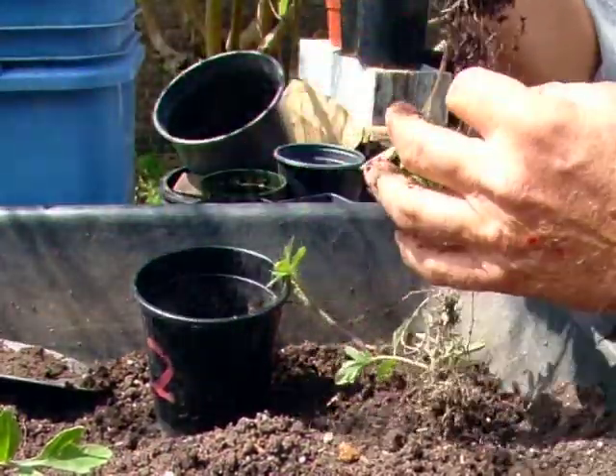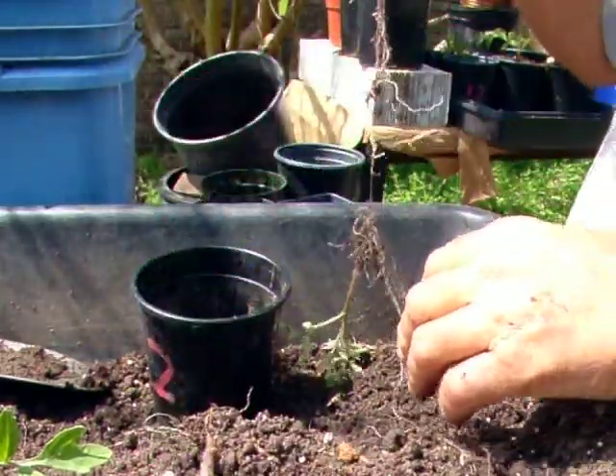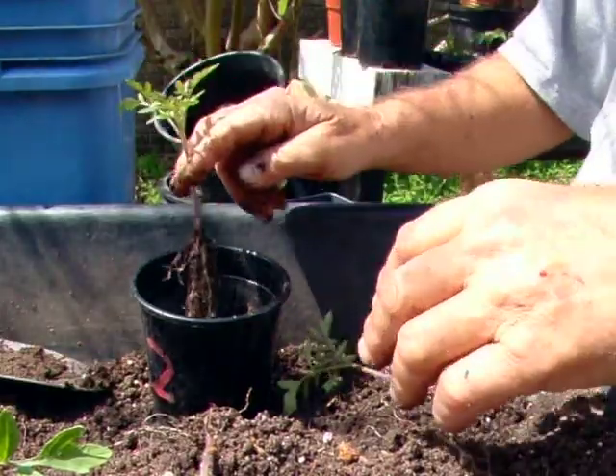We're working in the bright sun so we don't have much time. One, two, three, four, five, and six. So here goes the first one.